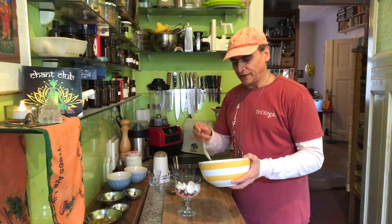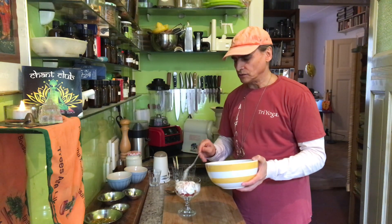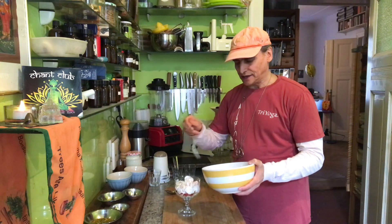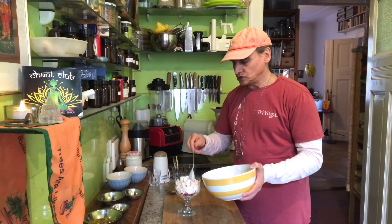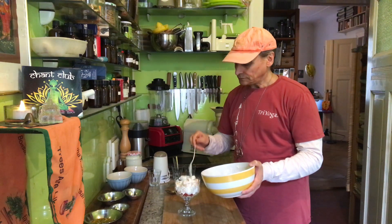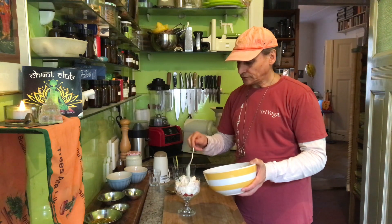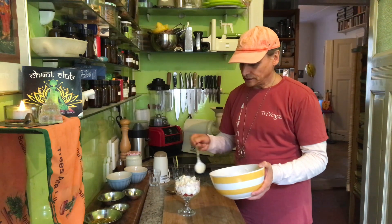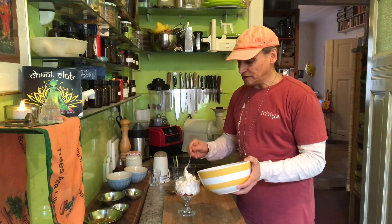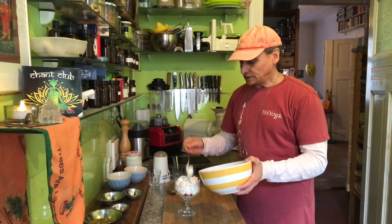Yogurt tastes delicious — a little bit sour, a little bit tart, creamy and rich from the cashews. It's a wonderful yogurt. There are so many kinds of yogurt, and I'm really into cashew yogurt these days. If you have an inexpensive cashew source, it's very good and quick to make. So that's the second part: the fruit salad with bananas and tangerines and the yogurt — three ingredients in the second part.